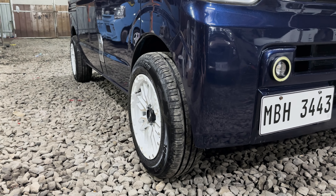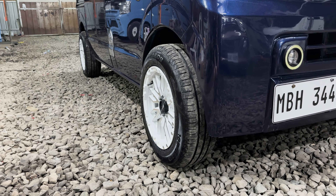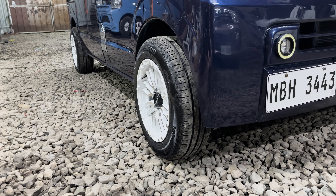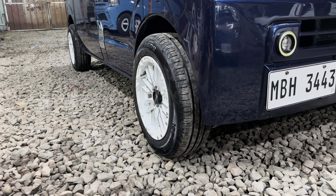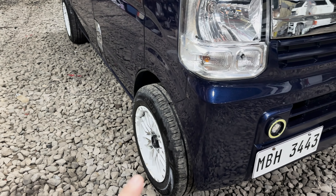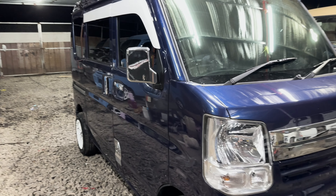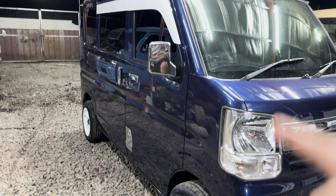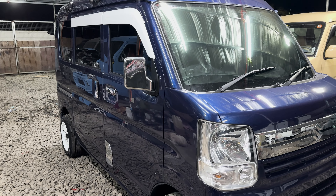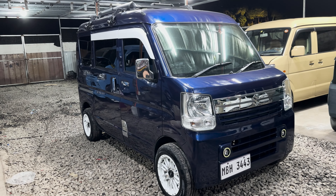Ito yung color and design na pinili ni Sir — brand new rims and tires. Napakabagay po ng white color sa ating body color. Brand new rims, brand new tires, and brand new lug nuts. Since white yung mugs at medyo dark yung body color, white din yung ginamit na color sa ating rain visor — may contrast talaga sila, napakabagay.